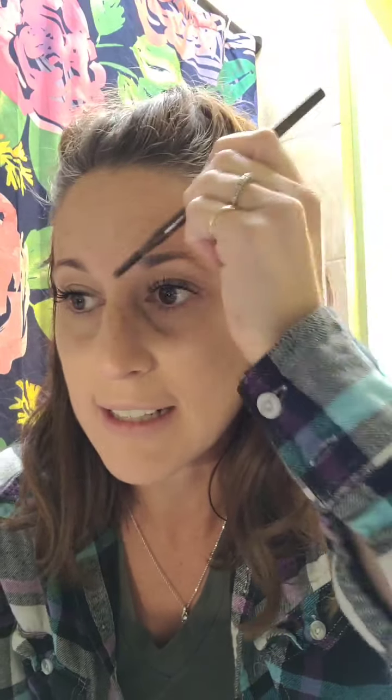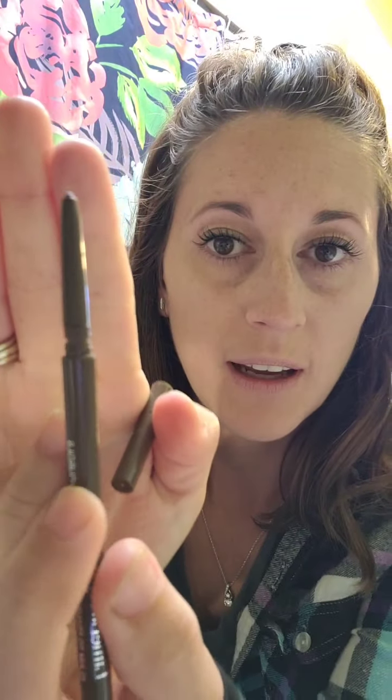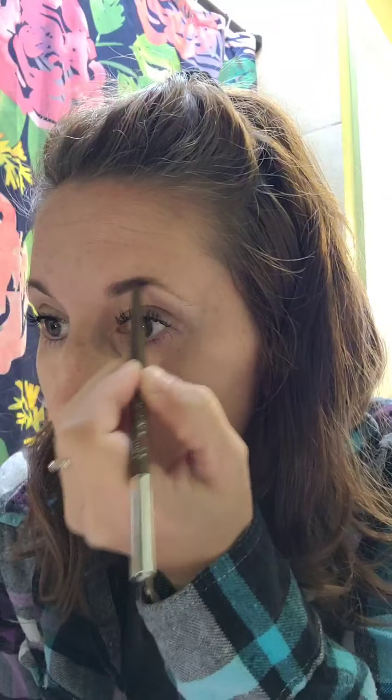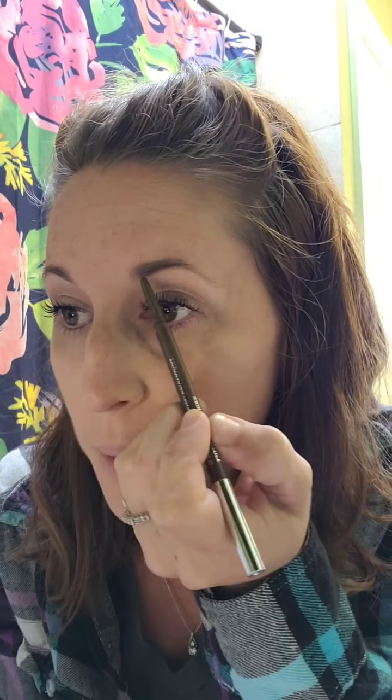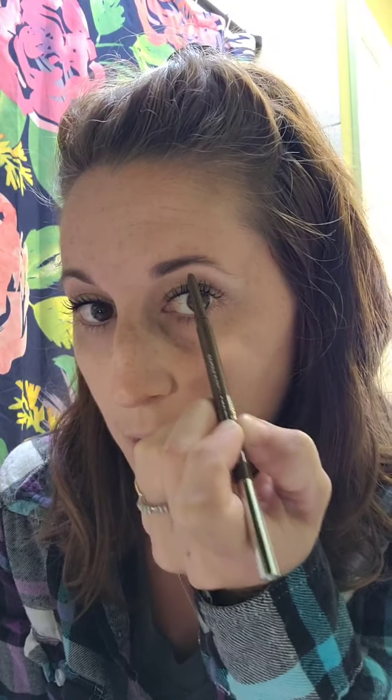I always want to take off any product that is on your brows before you do your brows, and that's just going to make sure that the product stays on there long term. I'm using the medium — we have three colors. I'm just going to outline my brow first, so I start with the bottom up to the arch.